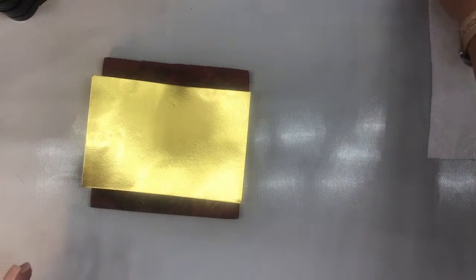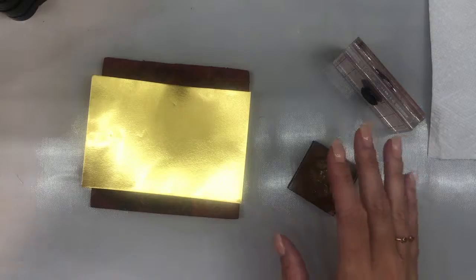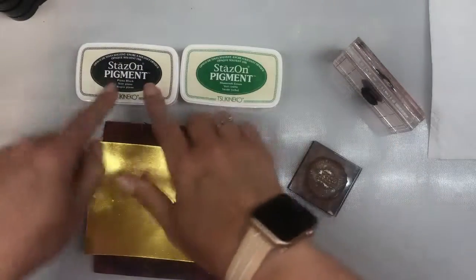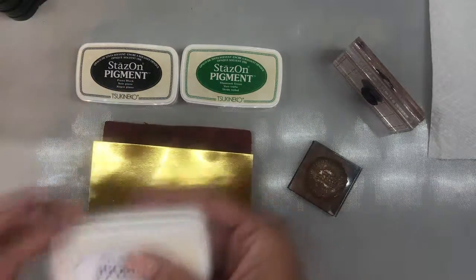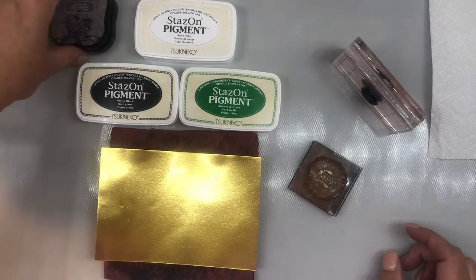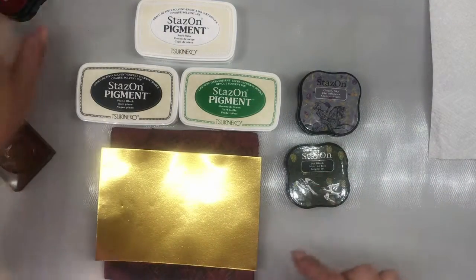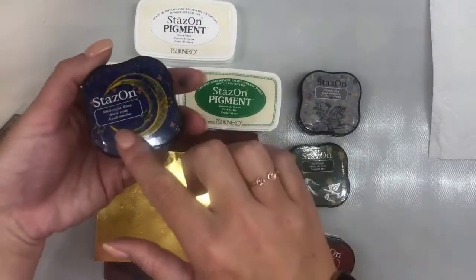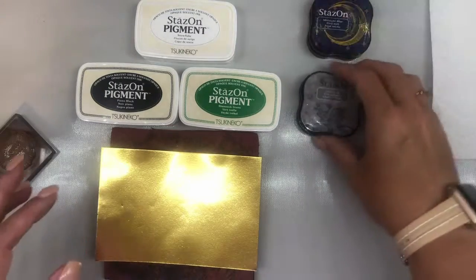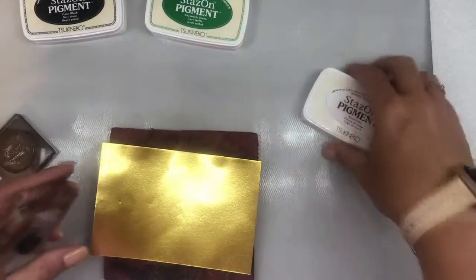I'm using the Starburst sentiment set that Rania has out — there are a couple little sentiments in it. Today I'm going to be using the 'happy birthday.' On this I want to use the StaysOn Piano Black. I'm also going to be using some Snowflake White — yes, you can do white on this. Over here I also have Cloudy Sky, Jet Black, a Red Claret, and Midnight Blue, and we're going to be using some of these colors in our next technique.